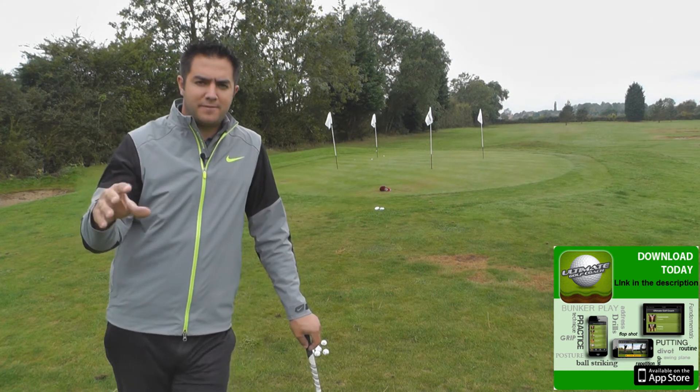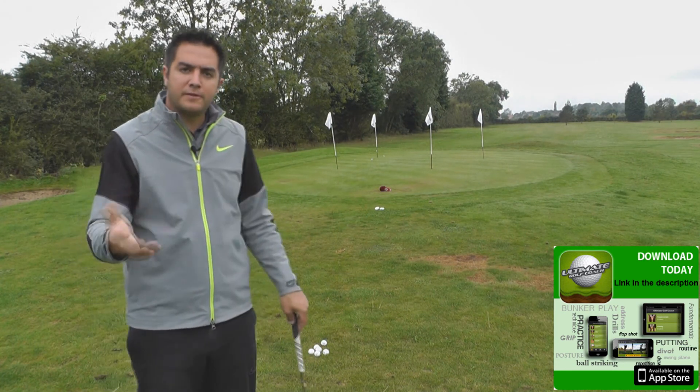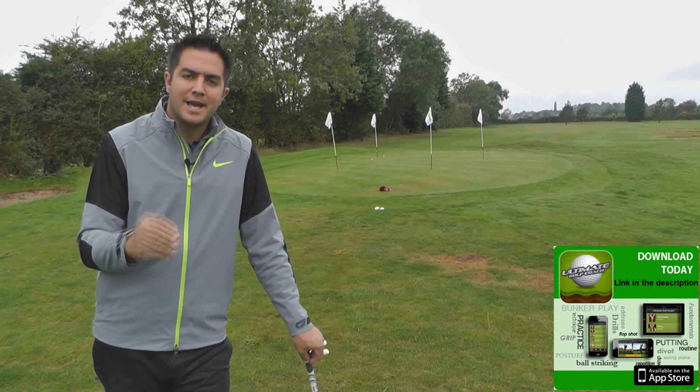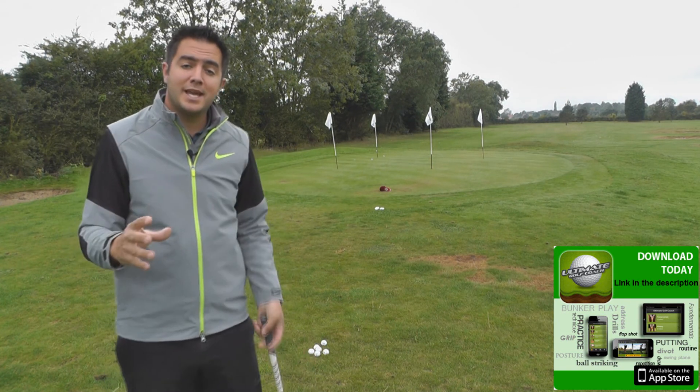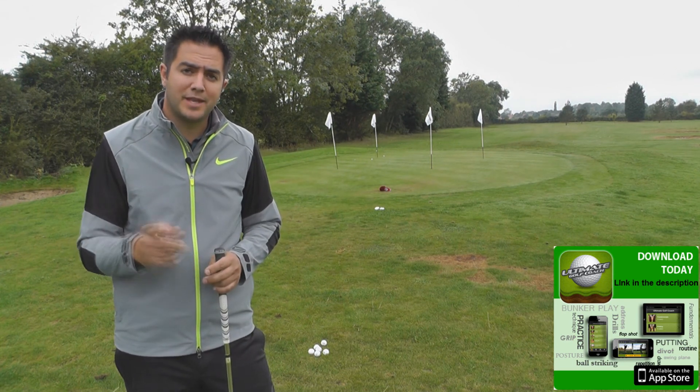Now move further back towards the 25 yards. Because you're further back from the green, you have to create more loft to carry over that inconsistent grass. With this drill you are going to have to practice it a lot, but once you get used to it, it is going to improve your visualisation and club selection when you're chipping. Thanks for watching.